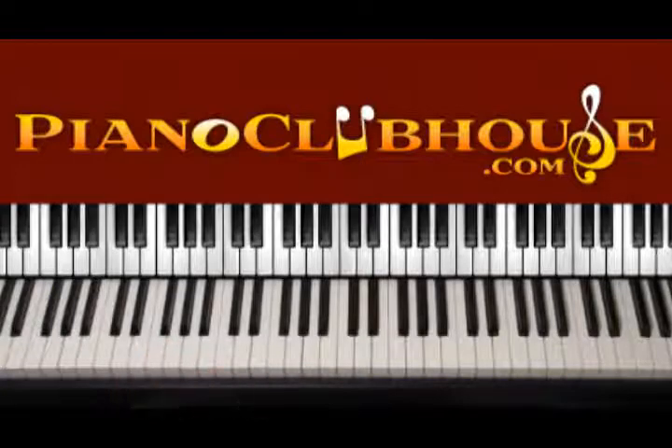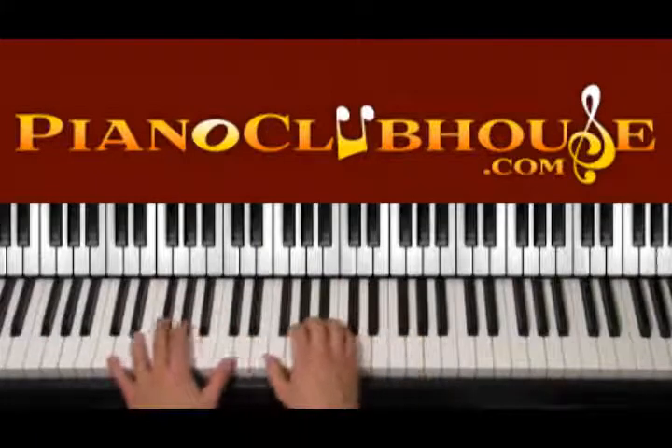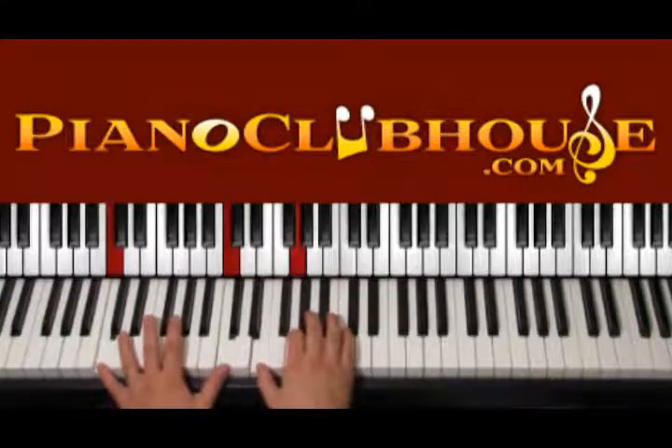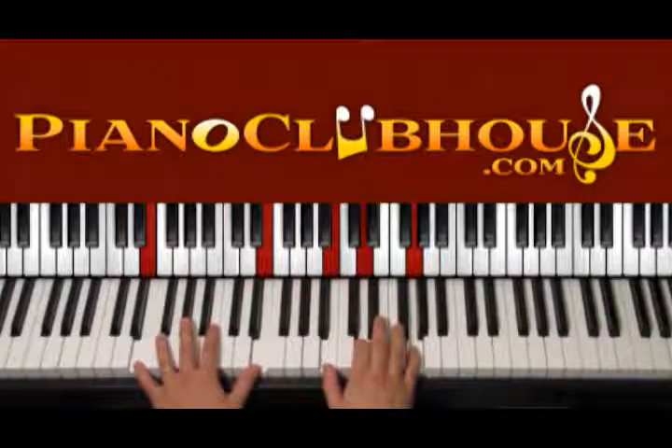Then we go to the chorus. After the verse, after the C major part — one, two, three, four, one, two, three, four — we go to E minor.